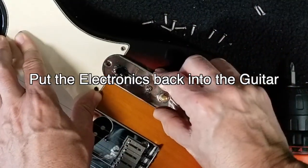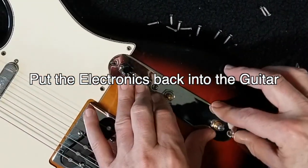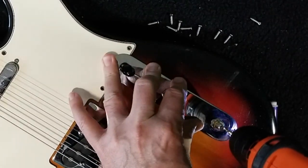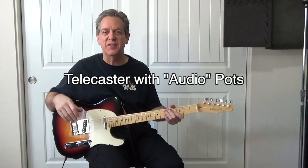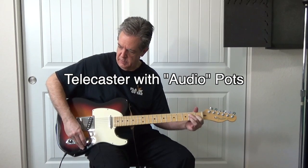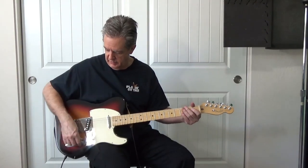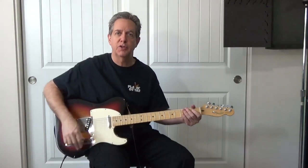Put it back in place, slip this inside. Looks good — the holes line up. Here she is. Yeah, I do notice a little bit of a change, especially from 5 to 10 — it feels like a more gradual push than it did before.